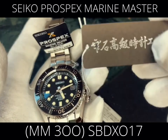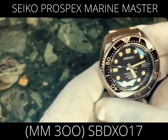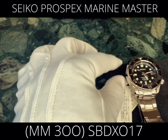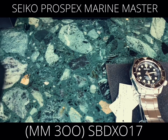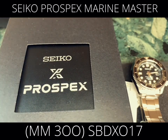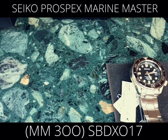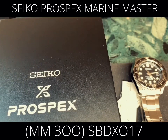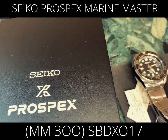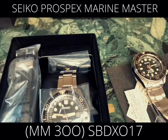There is one issue though — this unit has been discontinued. That means you can no longer buy it brand new from any official Seiko outlet anywhere in the world, because production has already stopped. So you can only get it from resellers like me. Since I'm based here in Japan, I still have sources at Seiko shops that carry brand-new units — that's my advantage.